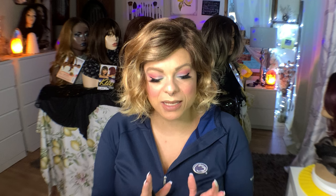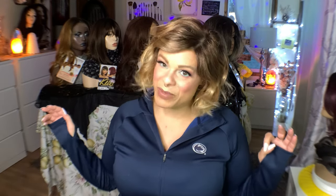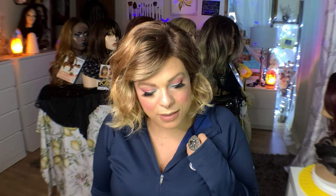A subscriber of mine brought to my attention a method that people are basically saying you can make your synthetic wig tangle-free forever. So I did a lot of research, I looked into it, I watched multiple different videos, and I want to show you the technique and the tutorial will be after this, but I want to give my two cents about it.